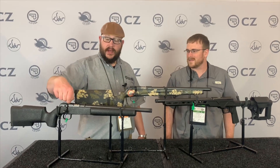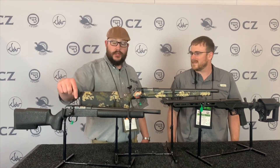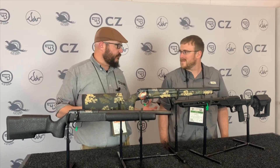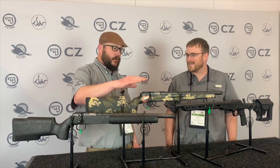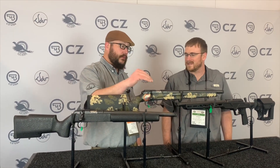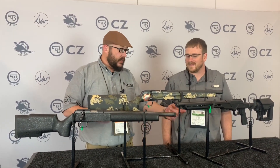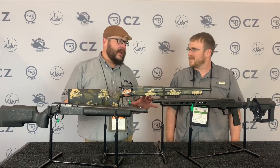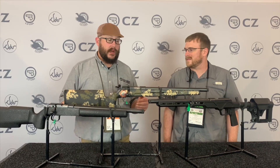They've got an 11 millimeter dovetail on top, so you could just put ring mounts directly to it, or you can put a rail. There are companies out there like DIP and Area 419 that are doing flat 15 MOA and 30 MOA rails. We've got ARCA rails that can go on the bottom of that chassis. So there are all sorts of options if you kind of want to play the game and make the gun what you need for competition.